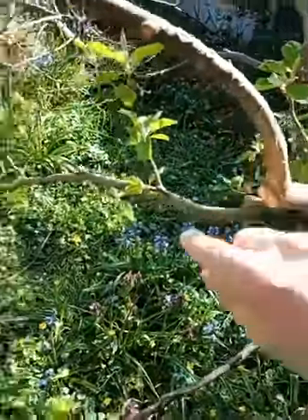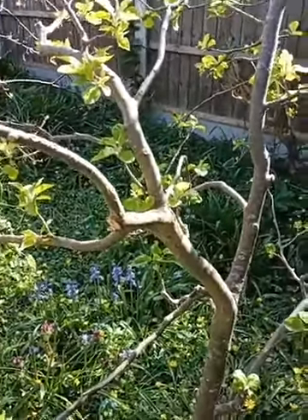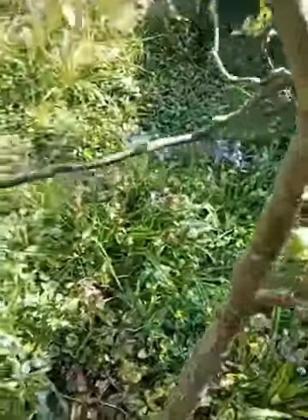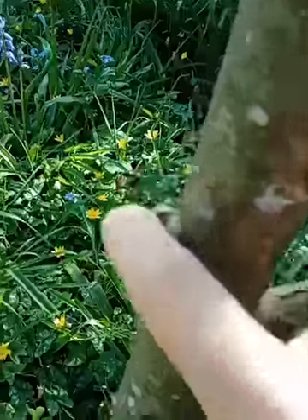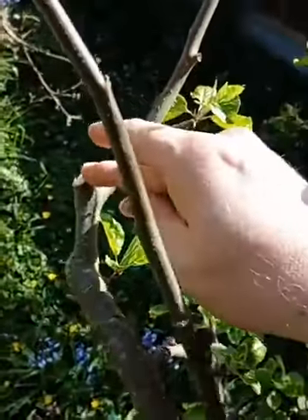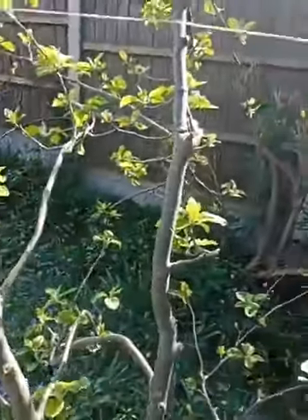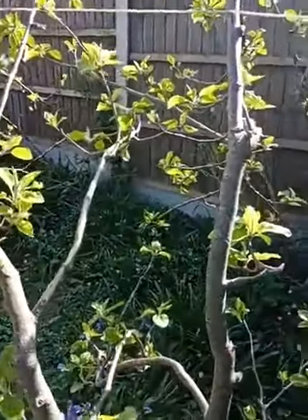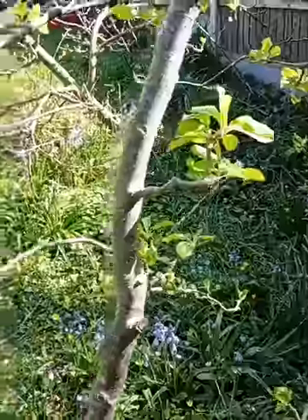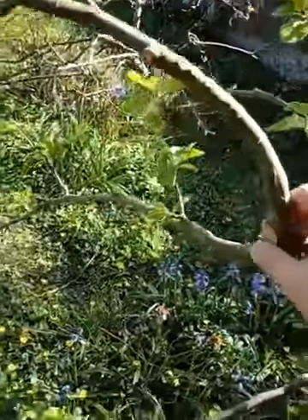There was one branch coming out here — you can see where I've cut it — that was going right across the path. Because I hadn't looked after the trees for several years, the apples really weighed the branches down, and they became bent and bowed low. So I cut back some at the bottom, cut back this one, and cut back the one that was shooting up really high. We had an amazing crop — huge numbers of apples — and I made apple chutney, gave loads away, and kept some through to Christmas.